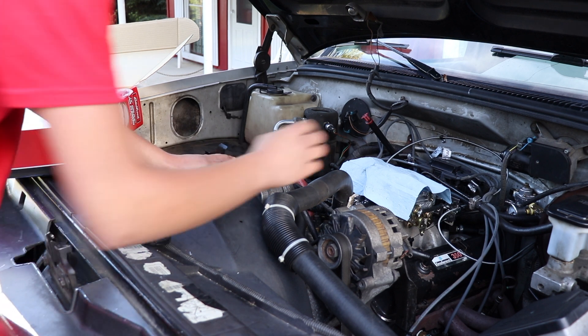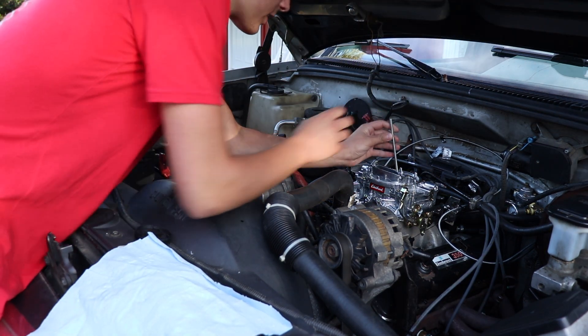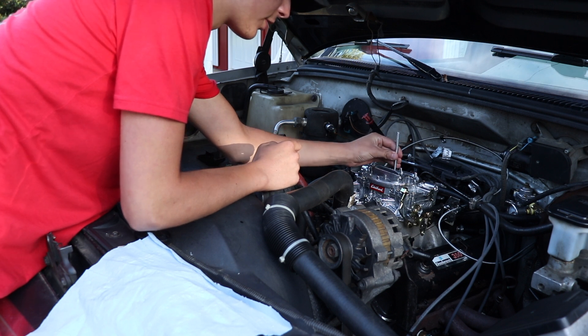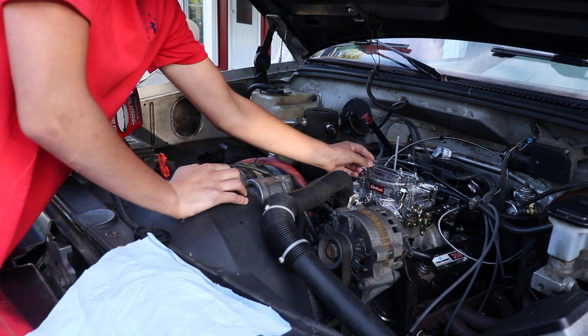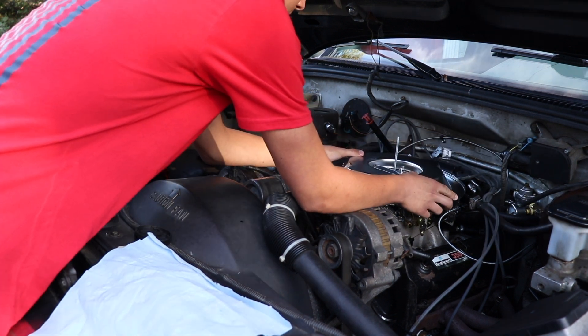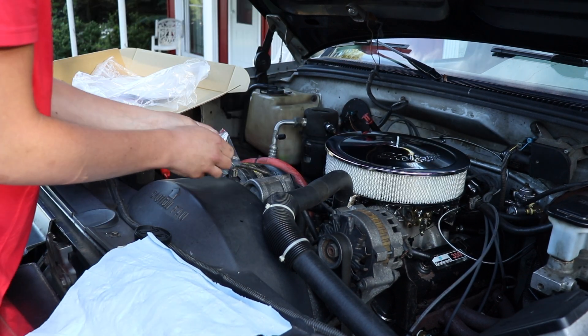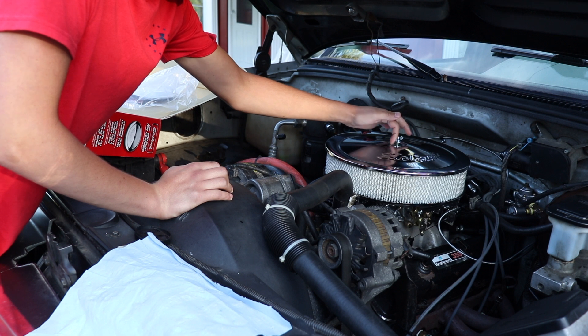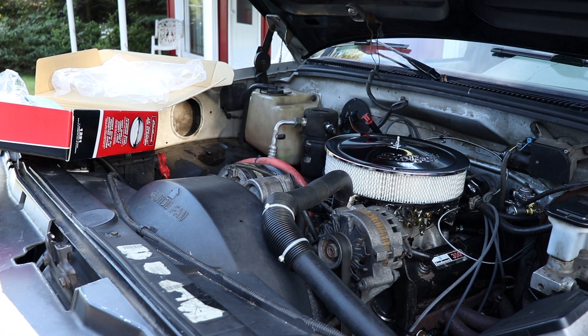For the final step of the carburetor swap, it's time to install the air box. We use the included air box stud which threads into the carburetor, then grab the little paper gasket and set it in there, grab the air box, put the filter on, and grab the wing nut to secure it. Just like that the carburetor swap is complete and ready to run.